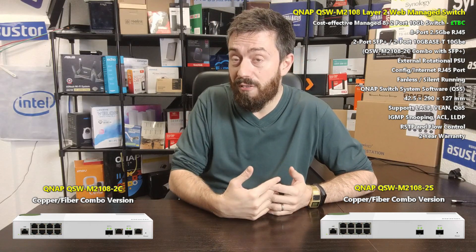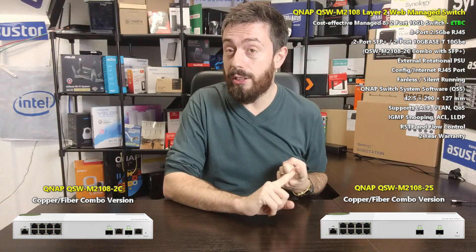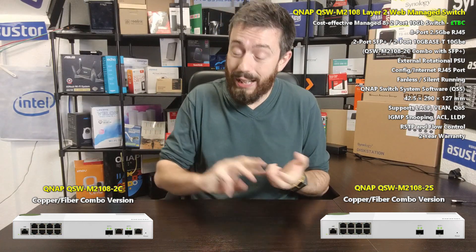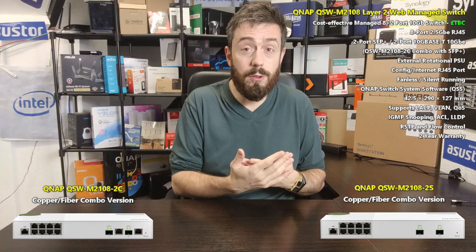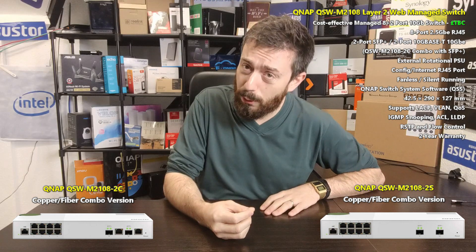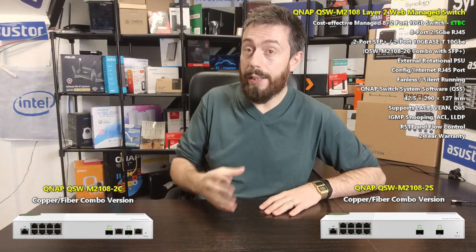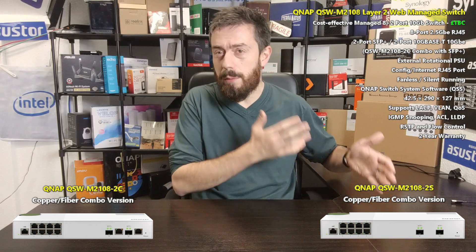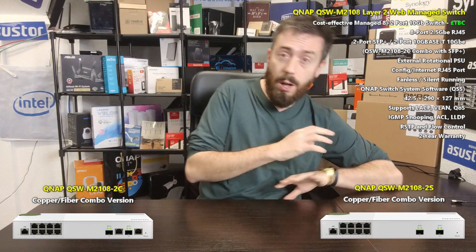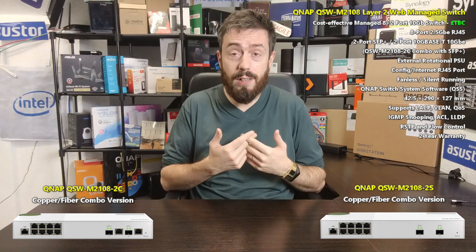The software capabilities use QSS — QNAP's own switch management software. You get virtual LAN configuration, link aggregation and port trunking, load balancing, loop detection, port mirroring, port failover, DDoS protection, and ACL control — all of those features in this Layer 2 managed switch. We don't have a price yet, which is super annoying, because I think a lot of people could get behind this.